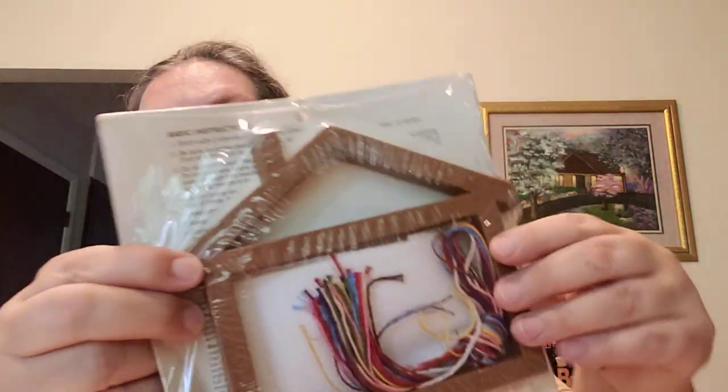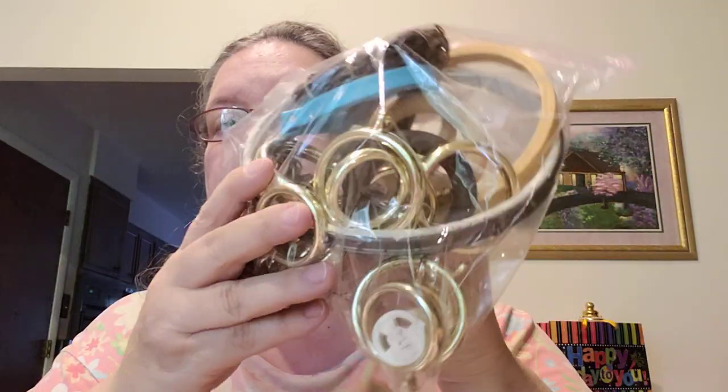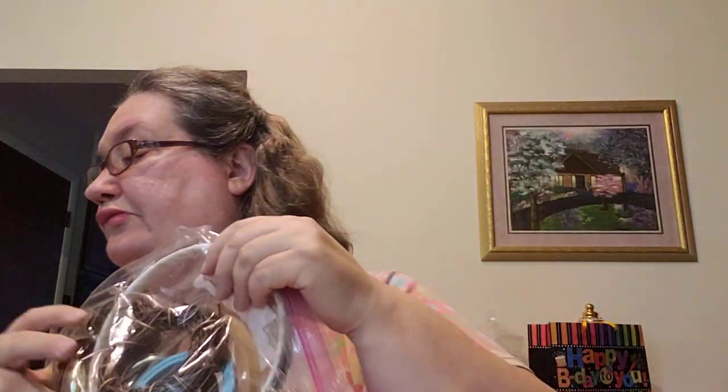Isn't that cute with the little house? And this — I think this was from the last batch she sent me. Look at all those little ornament things. I am fully set!